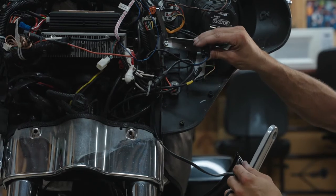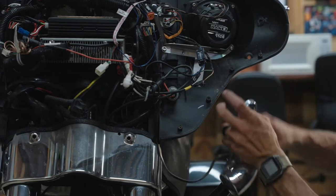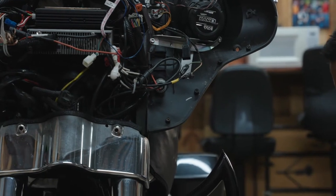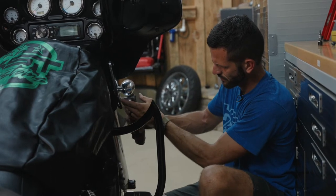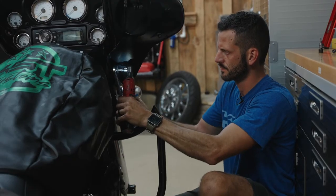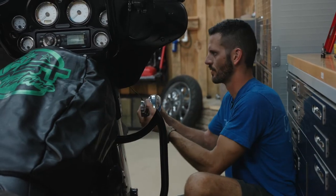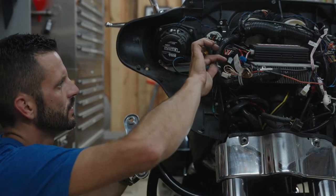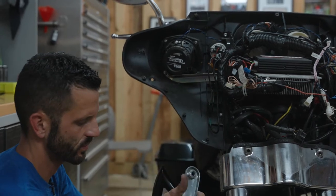Now we're going to unplug our blinker. You may have a zip tie that you need to cut. Our blinker plug is going to be a black, purple, and blue plug — unplug it and put your blinker out of the way so it doesn't get damaged. Same thing on the other side: black, purple, and blue wire. Disassemble and put your blinker out of the way.